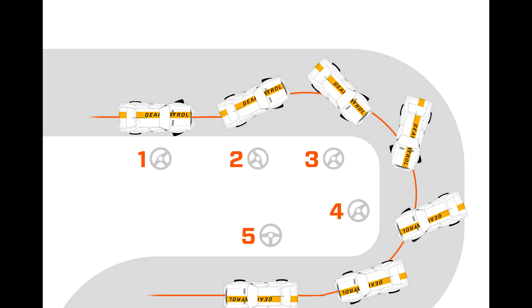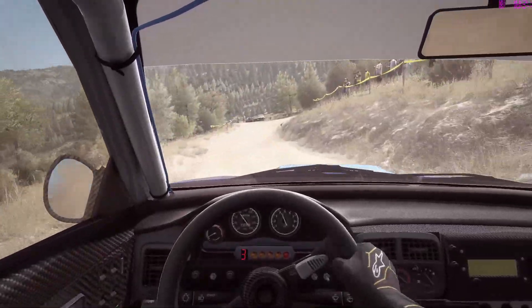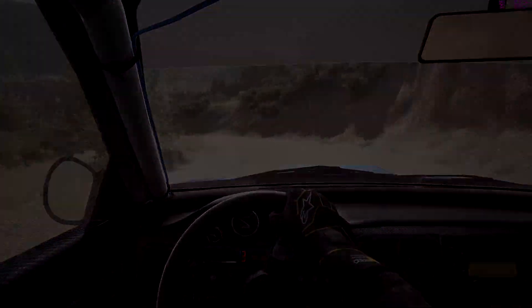Some corners are really tight and you're not going to get the car to rotate around them enough with the normal technique. If you try to turn in really hard, you'll probably understeer off the outside, and even a normal drift may not be tight enough. Whatever you do, don't reach for the handbrake. Instead, try and do a pendulum turn, also known as a Scandinavian flick, by turning the car into a slide away from the corner and then snapping it around to slide in the right direction, transitioning the car more quickly than if you turned in a straight line. I'll show you a few examples and then explain how to do it in detail.